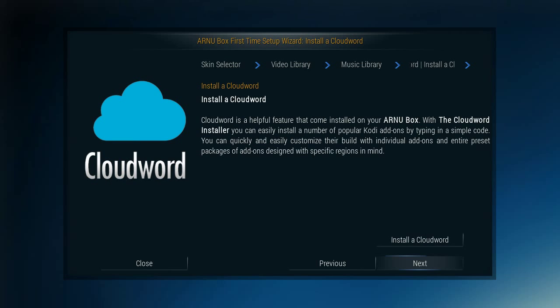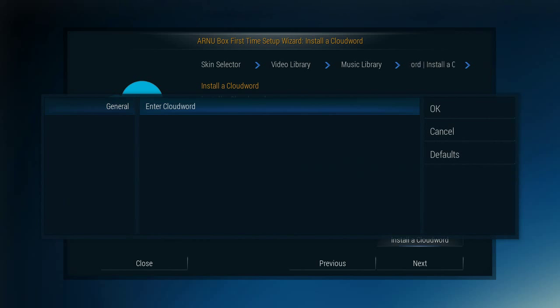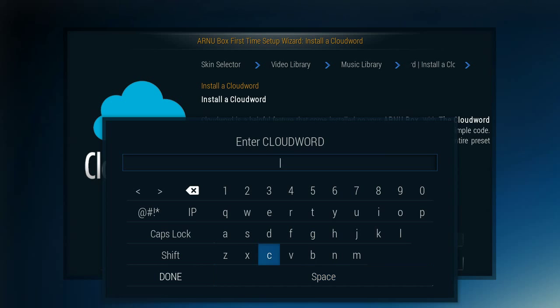Cloud Words are something that really separate this from the pack, as far as I'm concerned. A lot of people have various wizards installed, but what a Cloud Word is — it's like a one-word command that sets up all kinds of things depending on what you're asking for. The one that I like is called USA, and that is all the stuff that you can get in the US region — legal stuff: news, funny stuff, things like YouTube. So you just type USA, and that's all you do. There's a whole list of Cloud Words in the manual.